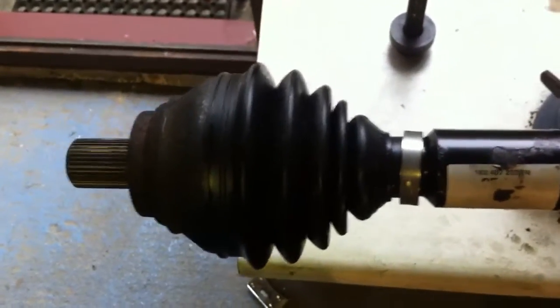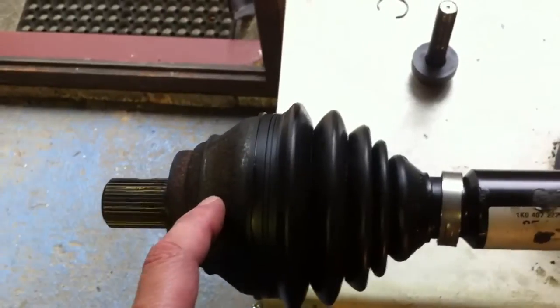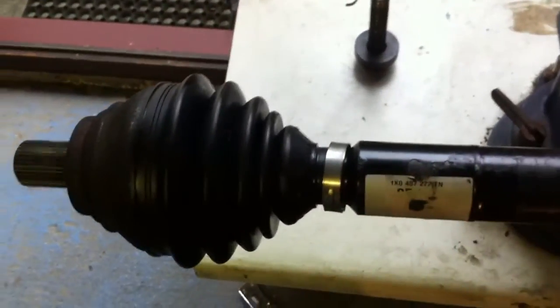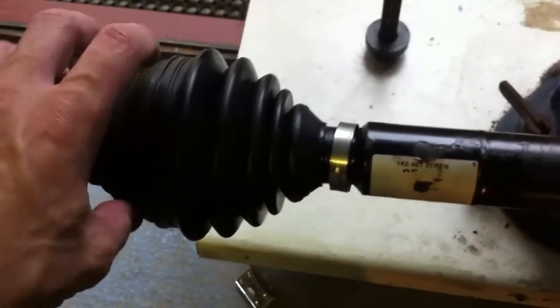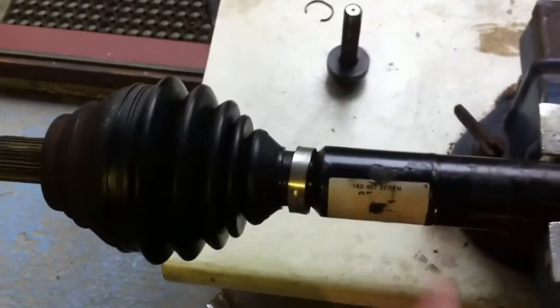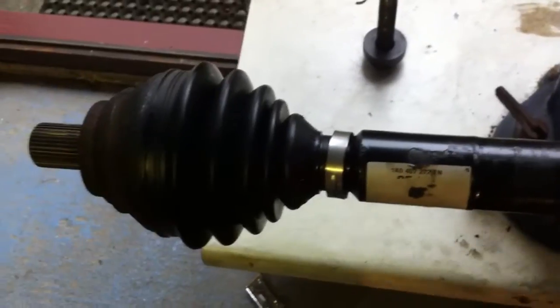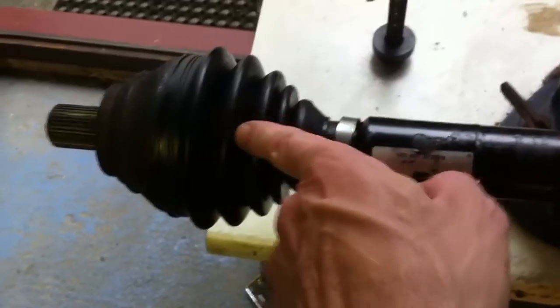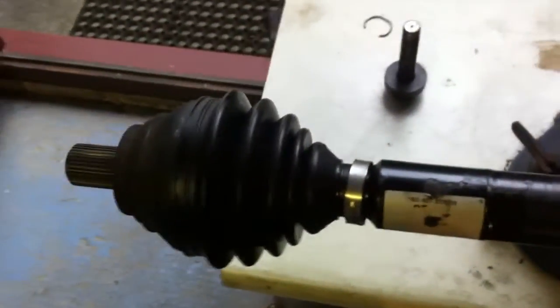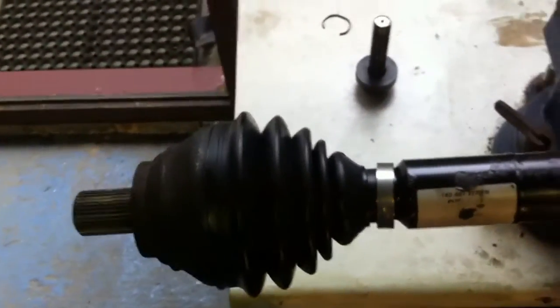The tricky part with all these joints is getting the actual joint off the shaft. The manual simply says cut the boot out of the way, then with the shaft in a vice, tap the back of the joint with a hammer in this direction, right on the inside of the joint, and it should slide off the splines.